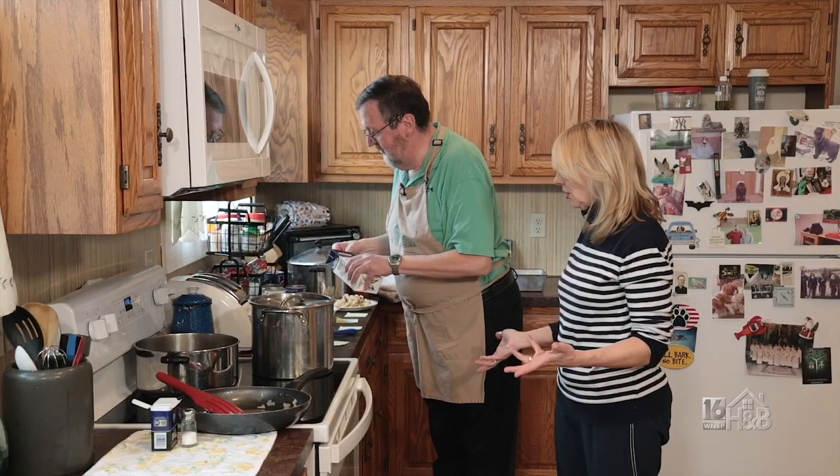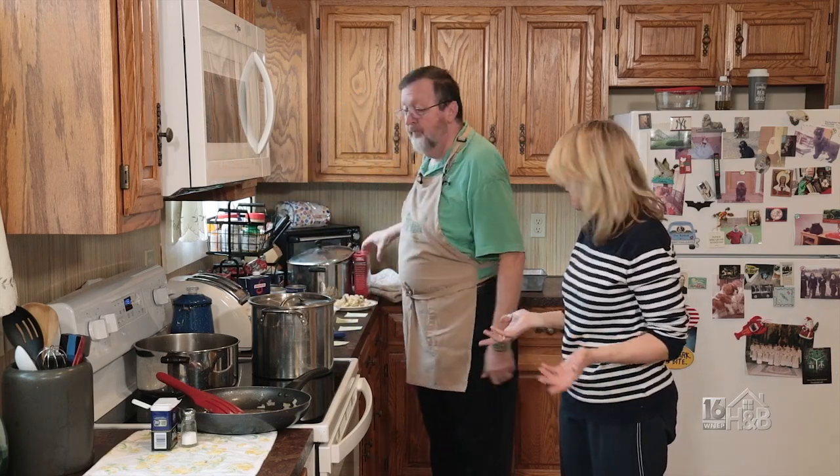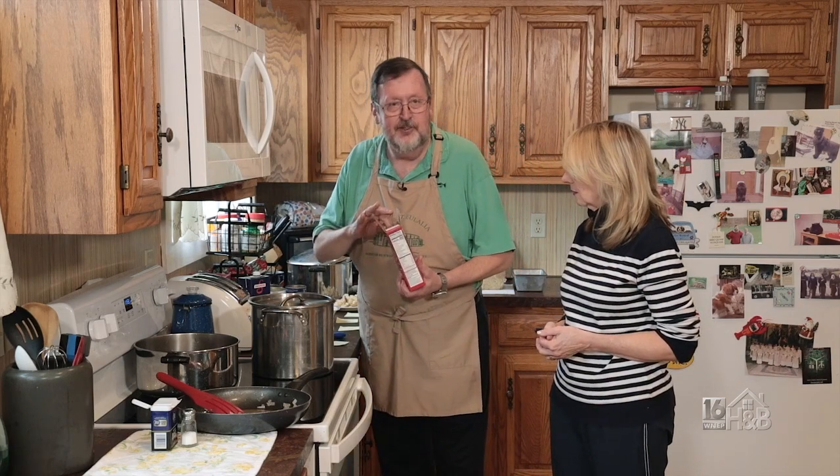It's not very hard to do, and if you want to use different types of pasta you can do that too — whatever you have in the cabinet. That's sort of part of the original idea: whatever you have can go into this Slumgullion Stew.